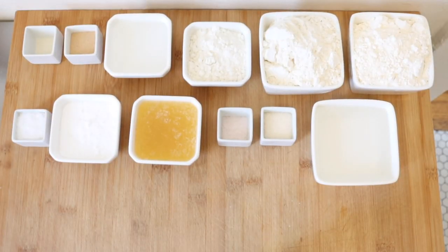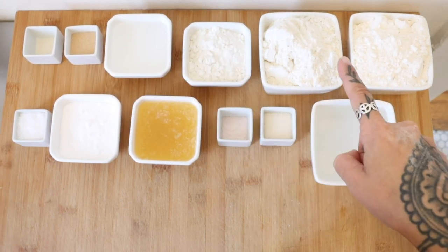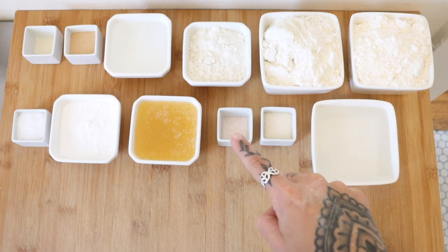I like to separate all of my ingredients first because you will be combining them together in very specific steps. We have our yeast mixture ingredients, dough ingredients, and then the needed supplies for cooking and finishing.